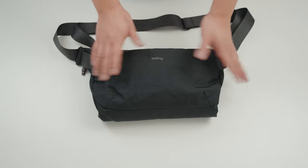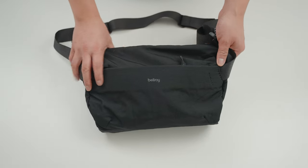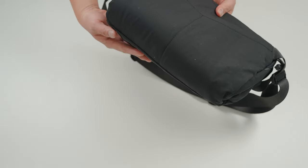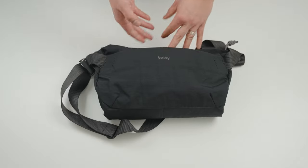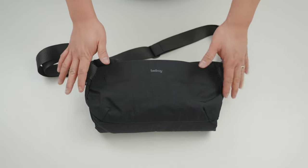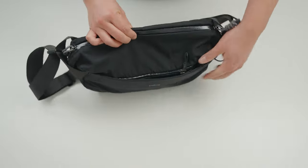Let's start talking about the materials of the bag. It's made out of a woven waterproof material that's made out of recycled materials. At the very back side as well as the bottom it has some padding, which makes me a little bit more confident when I'm putting my camera inside the bag.